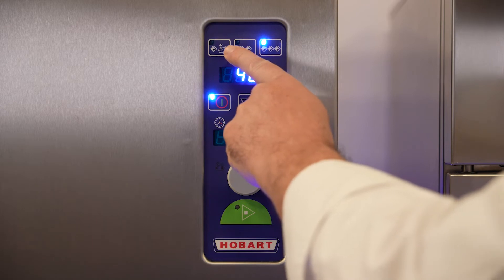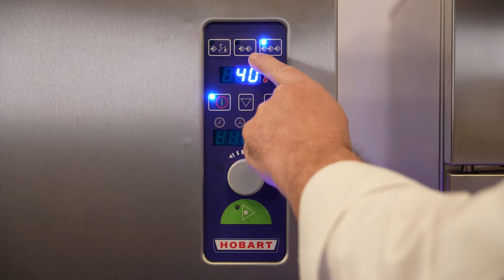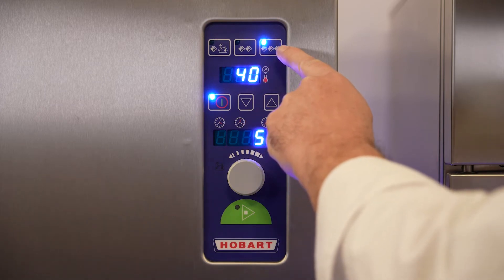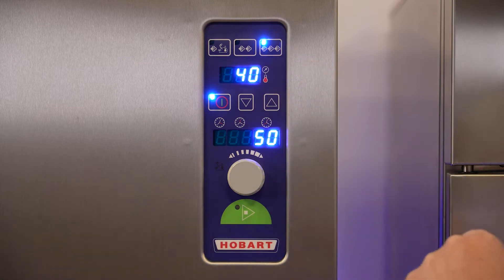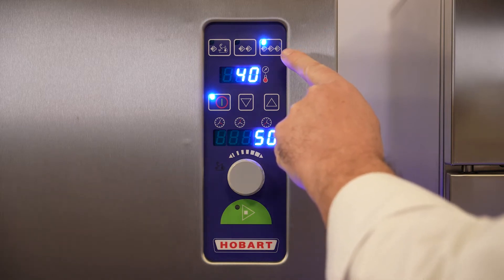You have three cooking options when using the GTP: cooking without pressure, cooking with half a bar of pressure, and with one full bar of pressure. When cooking with one bar, you have a temperature of about 120 degrees Celsius.